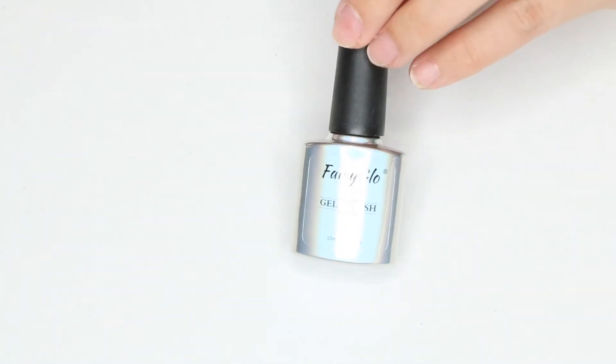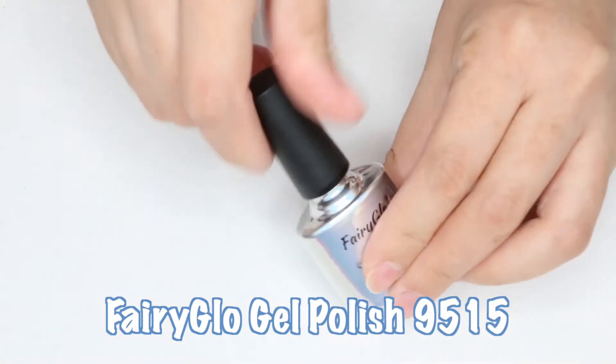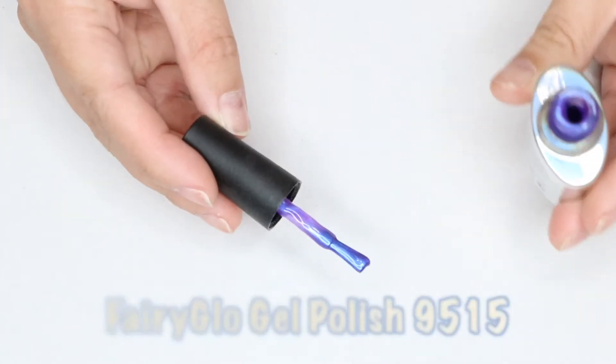As for the color I chose, it was by Fairy Glow and the number is 9515 — it's this gorgeous mermaid purple.